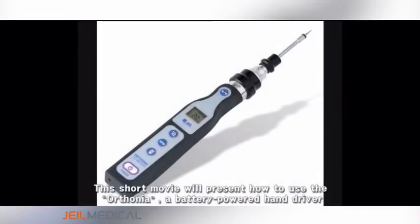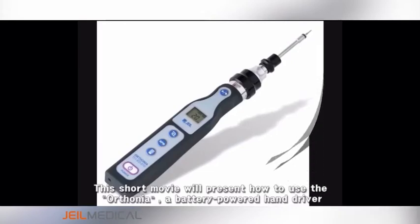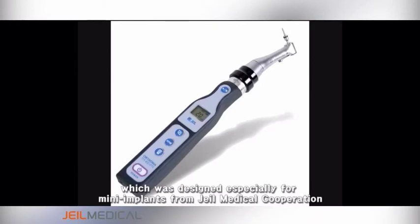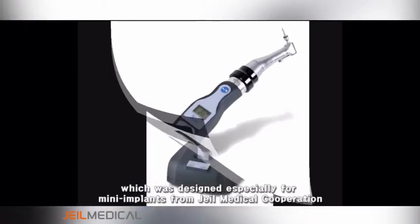This short movie will present how to use the Olsonia, a battery-powered hand driver, which was designed especially for mini implants from JL Medical Cooperation.